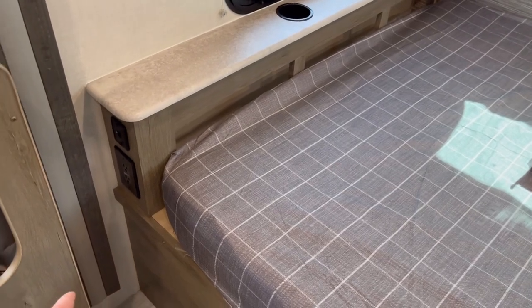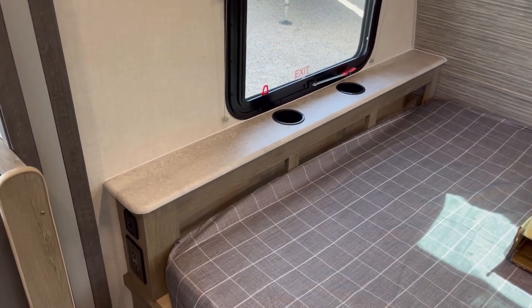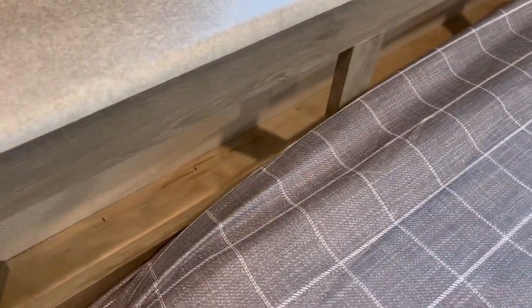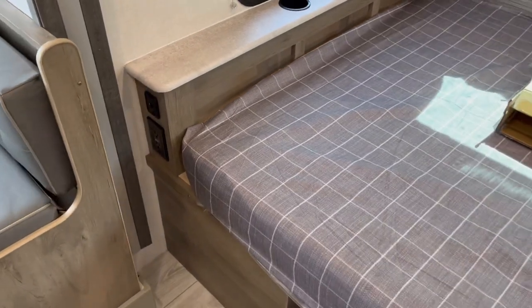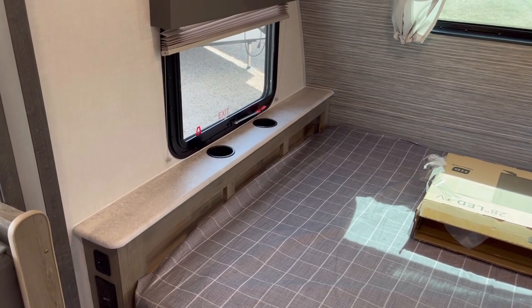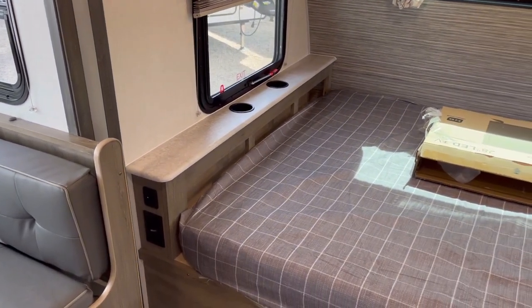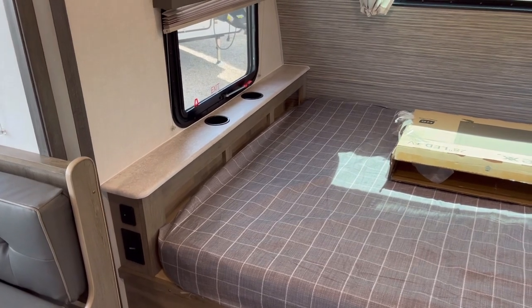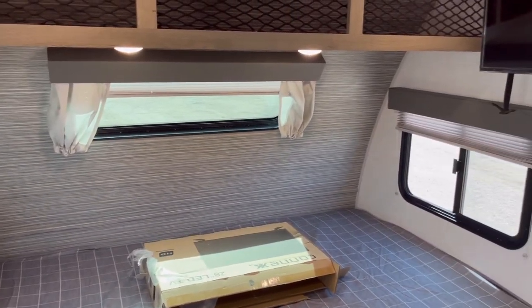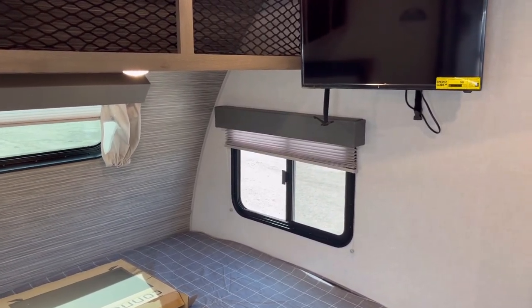Over here you have household and USB outlets right at the headboard, two cup holders, and if you peel back the sheet you can see a little storage compartment there — perfect for whatever you need. It's really nice that they have the headboard at all; if this were a 7-foot-wide trailer like a lot of stuff in this class, you couldn't have it. This is a 7.5-foot-wide trailer, so you get the extra room, and you also have cross-breeze windows at the head and foot of the bed for nice airflow.